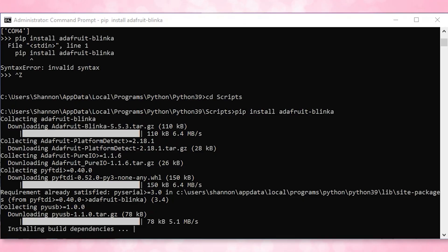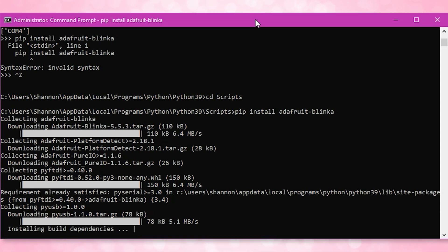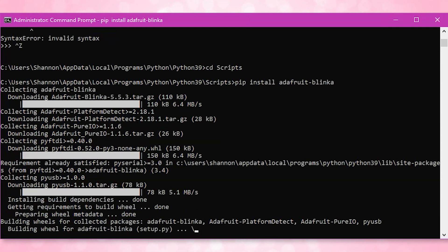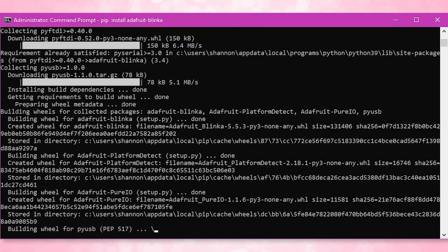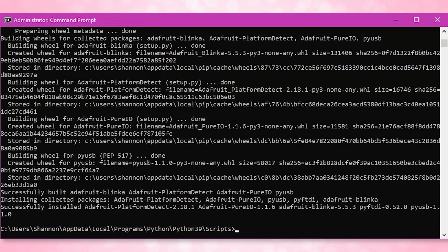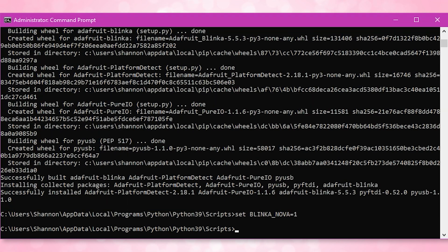Now exit Python — I exit with Ctrl+Z — then change directory over to scripts and type the following to install Adafruit Blinka libraries: pip install adafruit-blinka. Once installed, in order for Adafruit Blinka libraries to use the Binho Nova, you need to set the BLINKA_NOVA environment variable by typing: set BLINKA_NOVA=1. Now back to Python where we are going to verify that everything can see everything else.